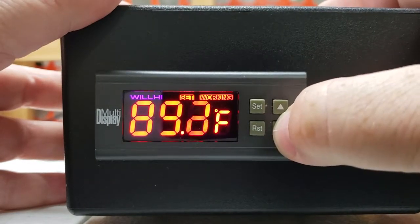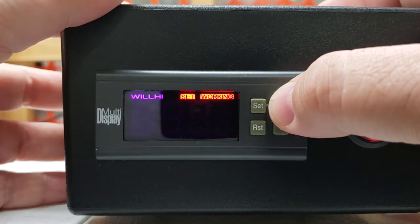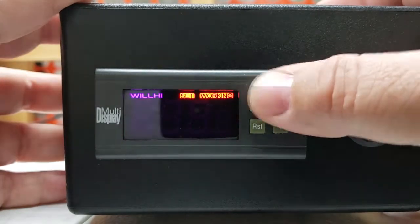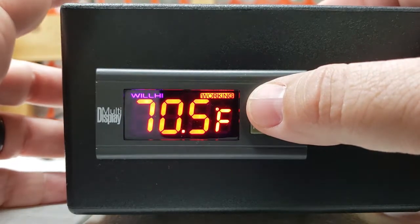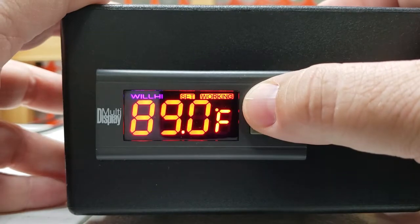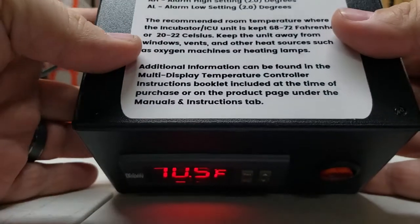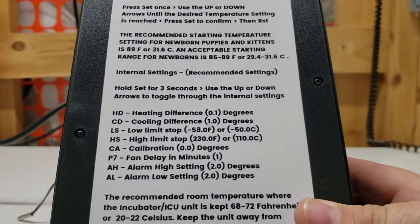We can go up or down to change that where we want it. The new puppy, kitten, and pet incubators that use the PTC style — which is a thermal resistor heating fan, much like the Arcom models using that — they use a different style heating mechanism. We recommend you set those for 89. The hinge door heat lamp models, we recommend you set those for 86 degrees Fahrenheit. In the internal settings, we preset those, and you will find that information right here for your settings.